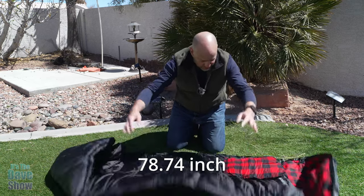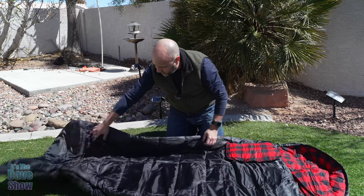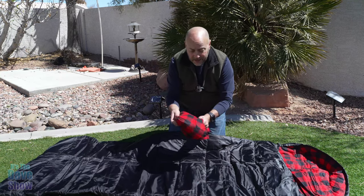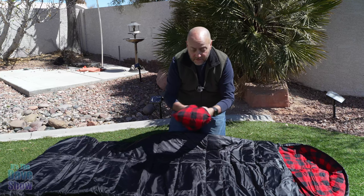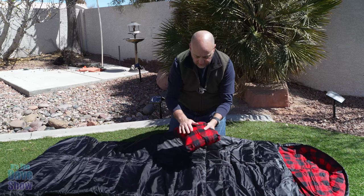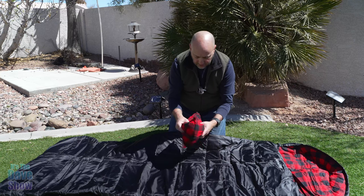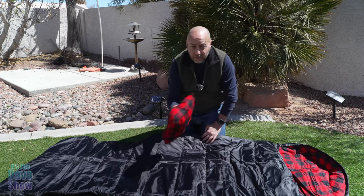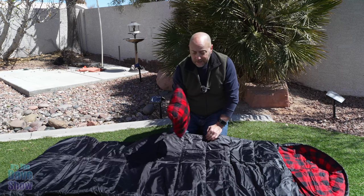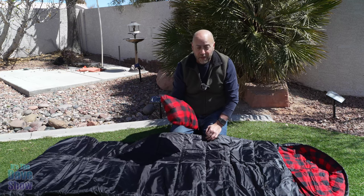When you open this up, it's really cool. It does come with a pillow, so you get a little pillow. It's going to be squished in here, so you're going to get a little fluffy fluff on there, and it's just a nice little pillow. It's got kind of this nice fabric to it — the flannel kind of thing gives you a little pillow. It's not super big, not going to be a fancy memory foam type of pillow, but it's a good pillow for camping.